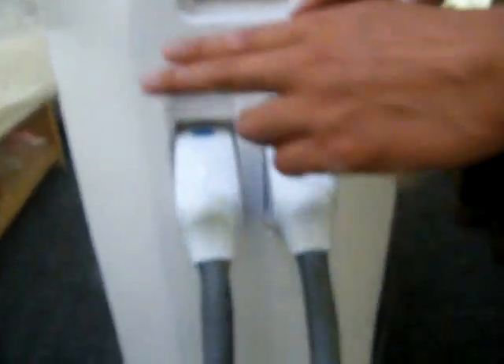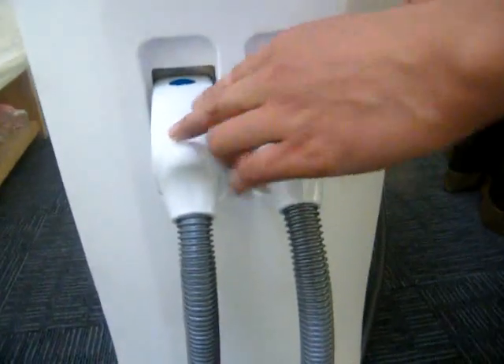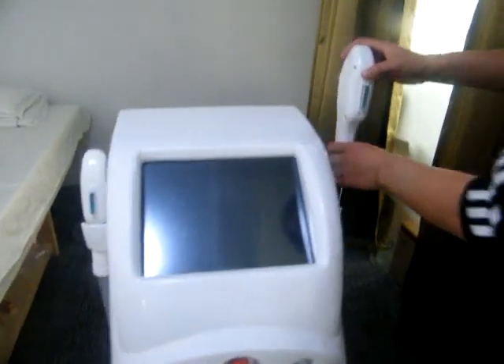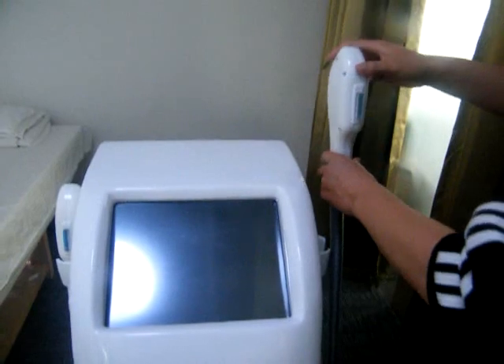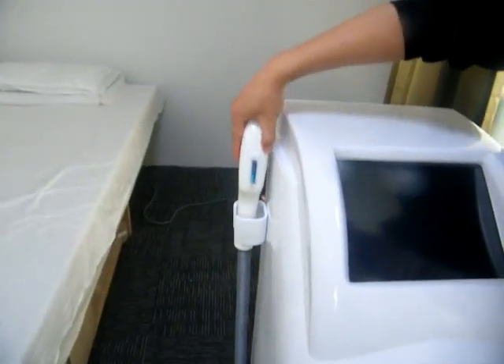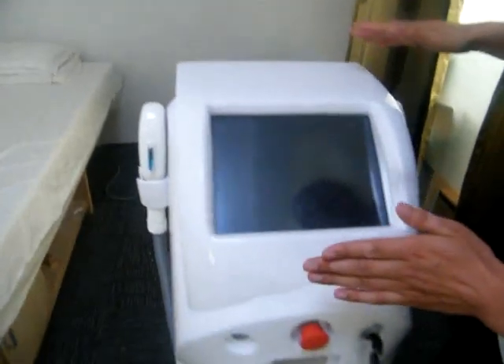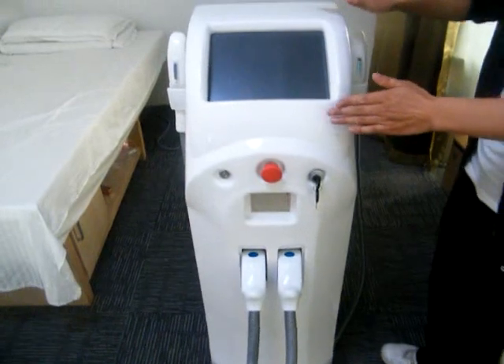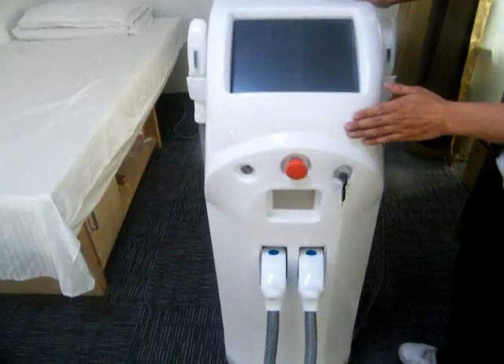And this is the socket and plug for the handpiece. We have two handpieces here. One is for skin rejuvenation, and another is for scar removal. That's the four parts of the machine — this is the introduction of the service of the machine.